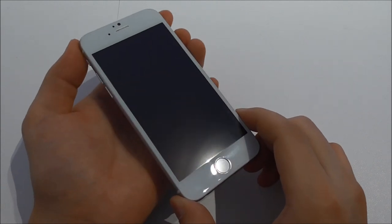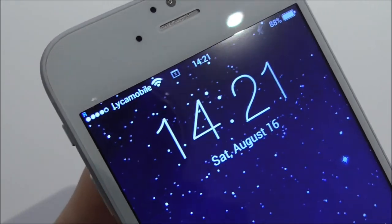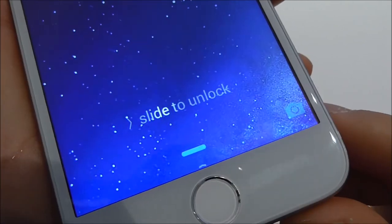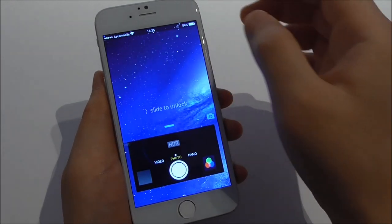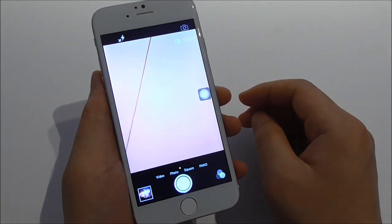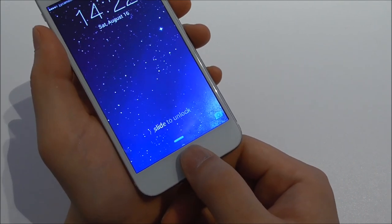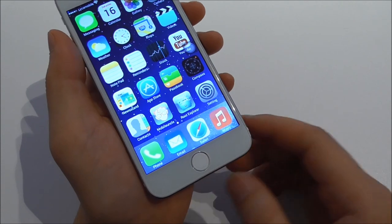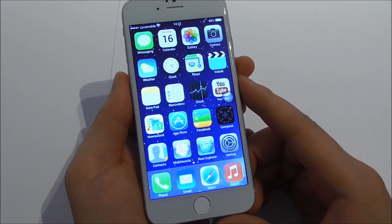Let us take a look at the UI. It looks typical for Apple phones — for iPhones. We have all the icons, we have the font, and we see 'slide to unlock.' You can go to the camera directly from here by swiping up to start the camera. This phone has no touch ID, but you can simulate it by just holding your finger on the home button and it will unlock. Of course it is fake — the phone is running Android with some kind of iOS 8 skin on top.